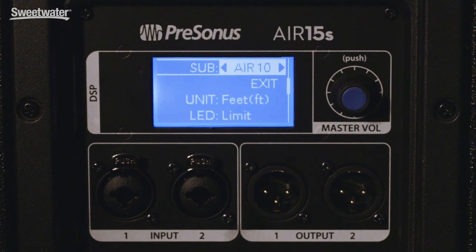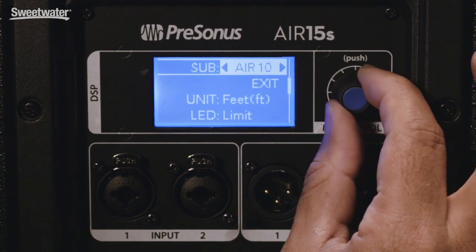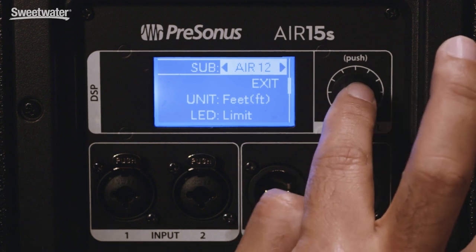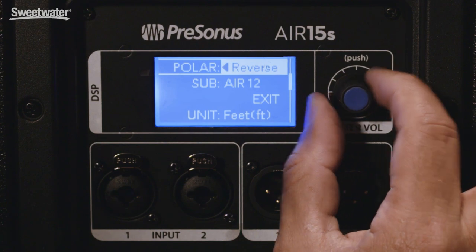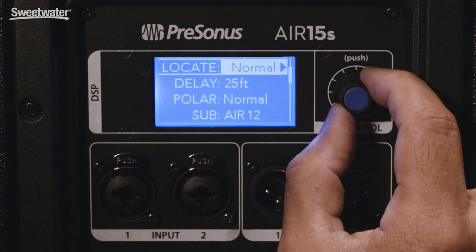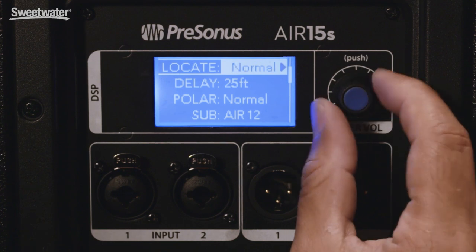The subwoofers in the Air family also have DSP presets that make setup completely easy. For example, you just tell the subwoofer which top cabinet you have on top — let's say you're using an Air 12 on top of this 15-inch sub. Once you select this, the subwoofer DSP automatically sets your crossover point and time aligns the top cabinet and subwoofer correctly. You can also flip the polarity of the subwoofer, set delay time, and choose different location presets including cardioid mode, end fire, or just normal.